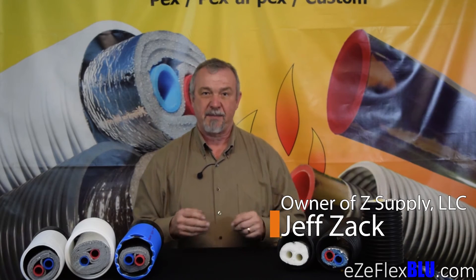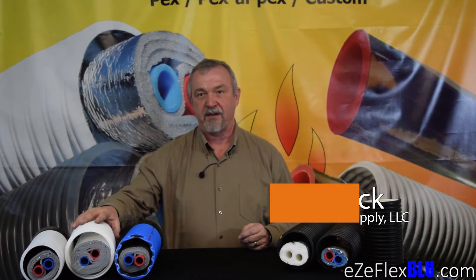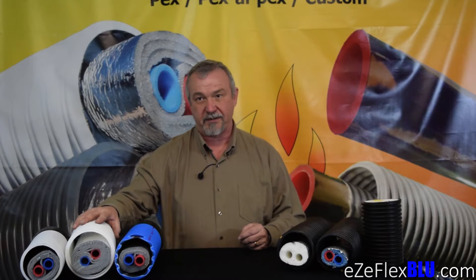Hello, this is Jeff Zak from Z Supply in Muskegon, Michigan. We're the manufacturers of the EasyFlex brand of underground insulated supply for outdoor wood boilers. I'd like to take a few minutes to talk about our new product, EasyFlex Blue.